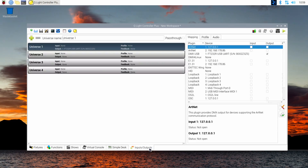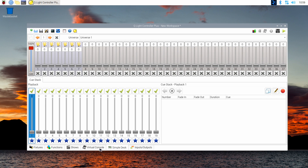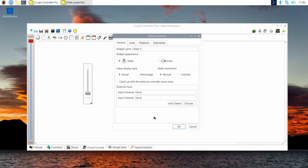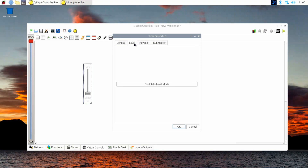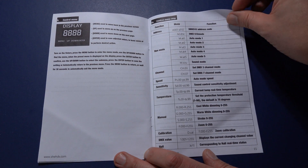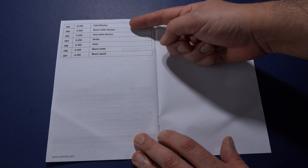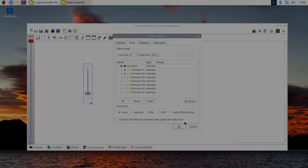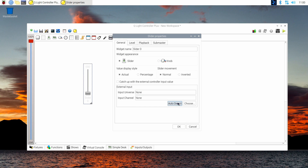Now let's connect that to MIDI. On the Inputs/Outputs tab again, search for your MIDI interface and make sure it's an active input by clicking the checkbox. Then click the Virtual Console tab and add a slider by clicking the third icon in the second row. Drag the slider somewhere and double-click it. We want to control the level of brightness, so click the Level tab and then the Switch to Level Mode button. A list of your fixtures will appear — open the channel list of the light you want to control by clicking the small arrow next to it. Select as many channels as you like to control with one user interface element. The manual tells us channels 1 and 2 are dimmers for overall light intensity and the cool white light, so let's choose those.